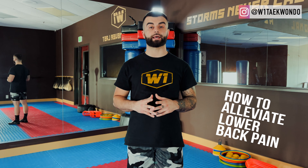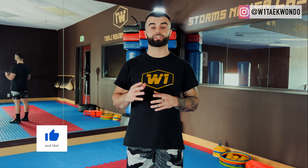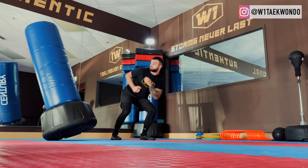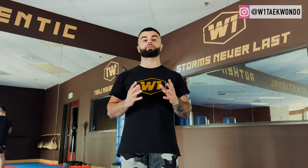Today I would like to talk about low back pain and how to alleviate that. After years of kicking and doing multiple sports, my lower back hurts on a weekly basis. Therefore I put together a set of exercises that helped me, and it should help you strengthen the muscles around your hips and the muscles that support your lower back — especially when it comes to kicking, where we have a lot of internal and external rotation that can strain the muscles around that area.